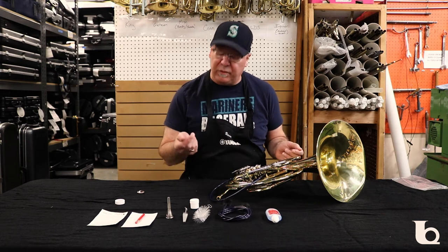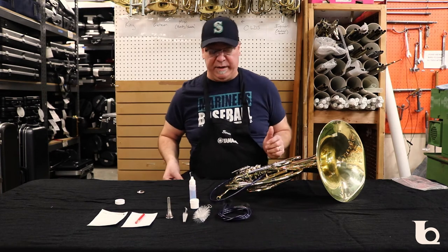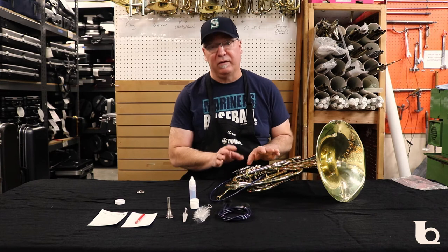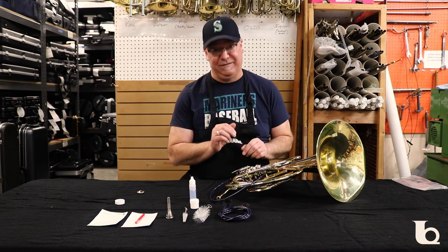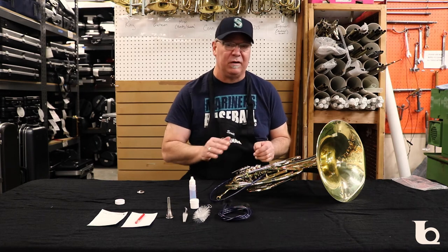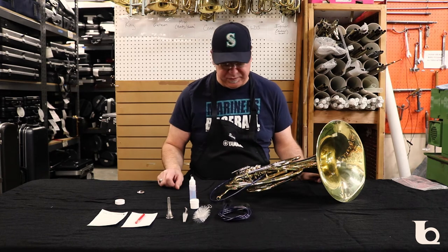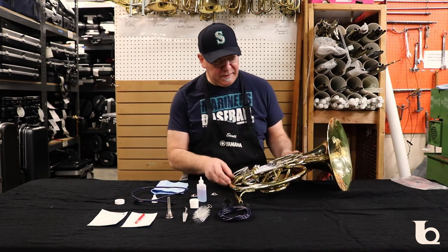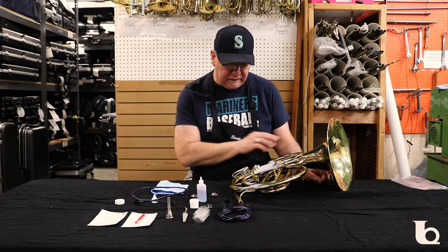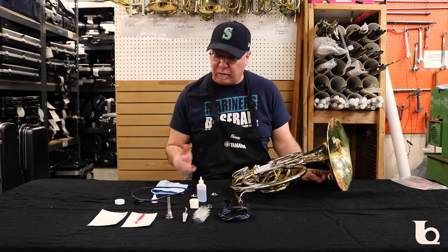Another thing you can do is oil your rotors. An important note: never try to take your rotors apart on a French horn unless you're an experienced technician. It's a complex system and if you do it wrong you're going to have a lot of problems and will have to bring it in for repair anyway. So to recap: pull the slides, wash the slides, reapply tuning slide grease, and put the slides back in. The next maintenance task is oiling your rotors.